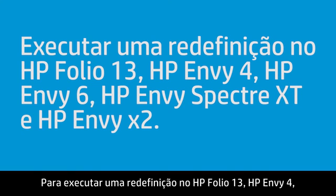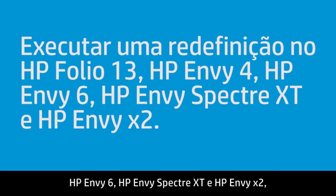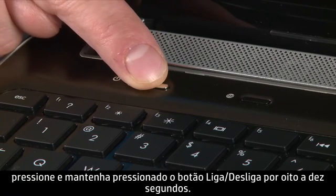To perform a reset on the HP NV4, the HP NV6, the HP NV Spectre XT, and the HP NVX2, press and hold the power button for 8 to 10 seconds.